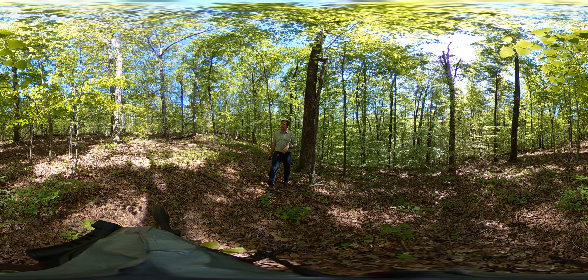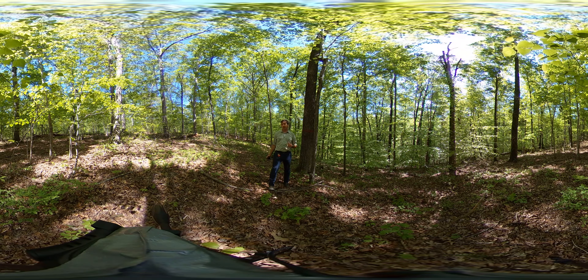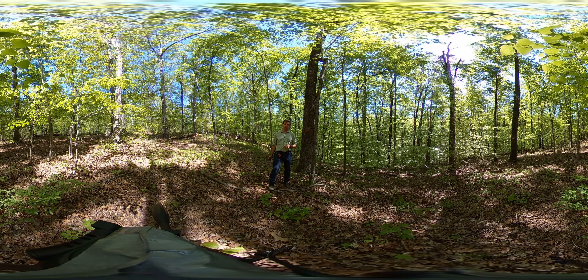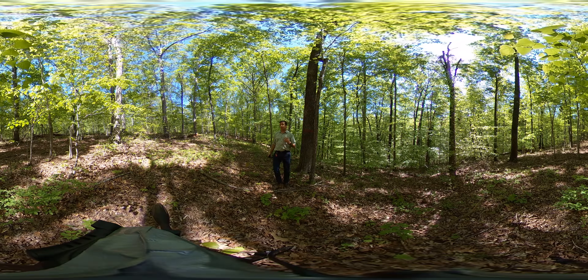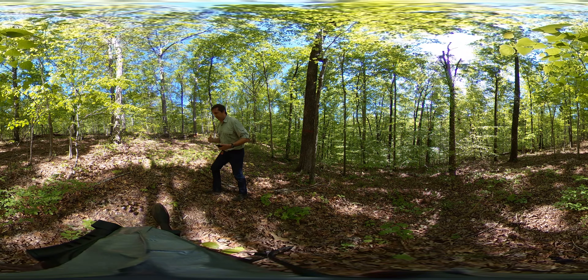The current basal area in this stand is right around 130 square feet per acre. They're going to be dropping it down to between 80 and 90 square feet of residual basal area per acre, and they're going to be doing those removals from below — they're taking out the midstory.